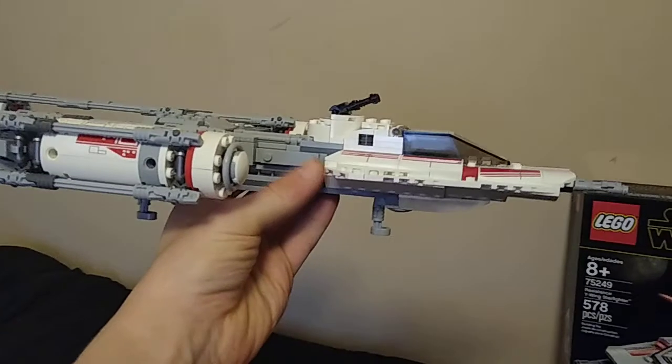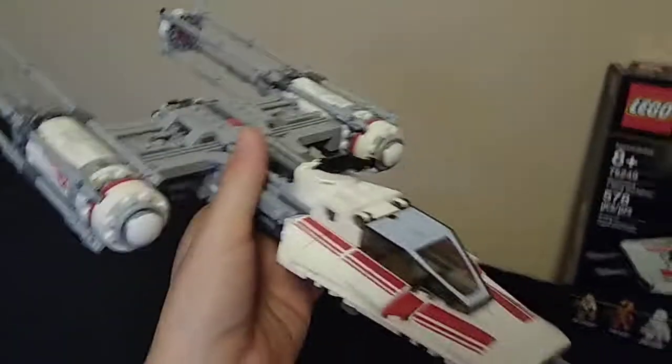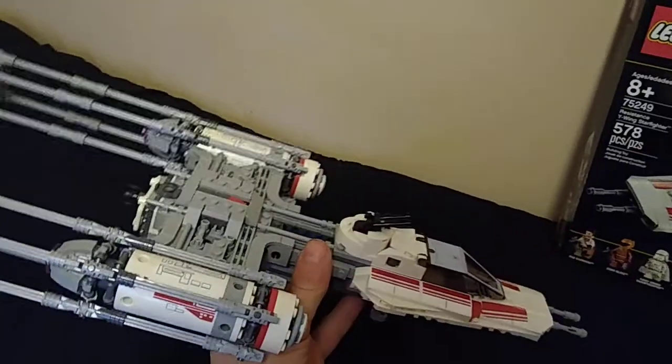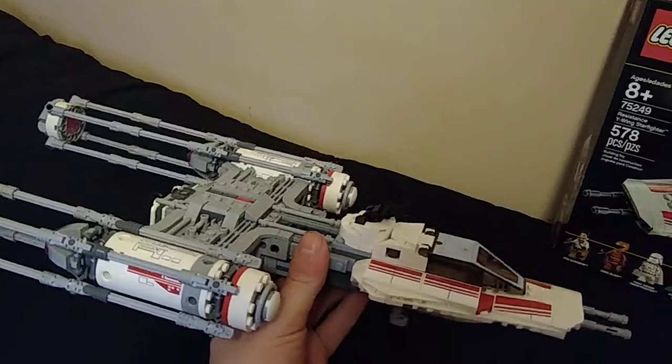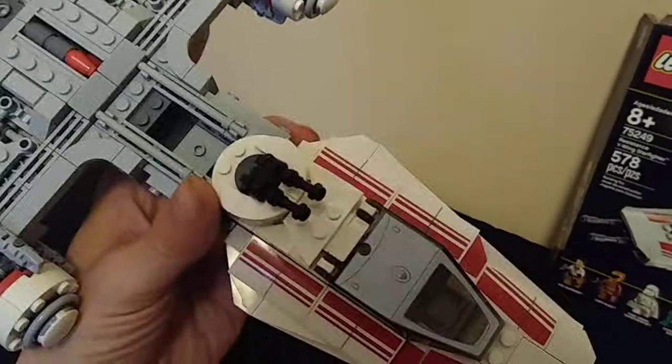But I know what you're all here for — the Resistance Y-Wing Starfighter itself. Look how substantial this is, look how hefty it is. This is a cheap set on Amazon right now, going for less than retail, and that's great for a 2019 set. Having a big, hefty model like this is always a joy.